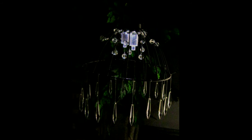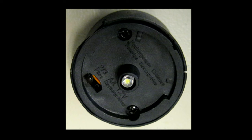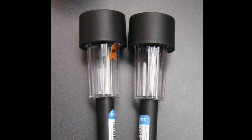A note about solar lights: most or even all of them actually have a battery inside. So you can easily take them apart and replace the battery, or just replace them with a new solar light when they start to lose their brightness. With lights only costing $1 each, either option is affordable.